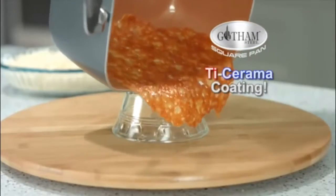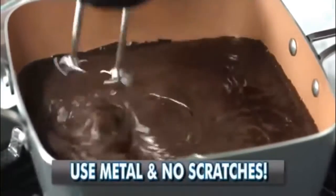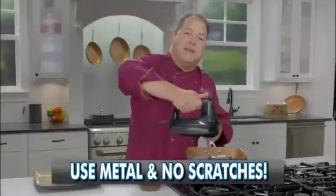No oil or butter needed here. With the titanium ceramic coating, even melted Parmesan comes right off the Gotham Steel. And of course, it's dishwasher safe. This pan's so tough, even metal electric mixer blades won't scratch it.